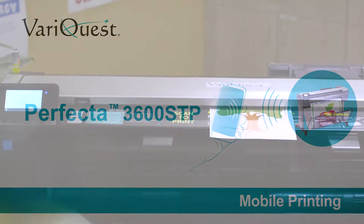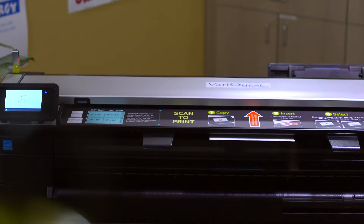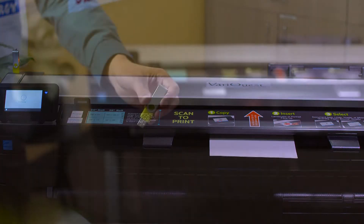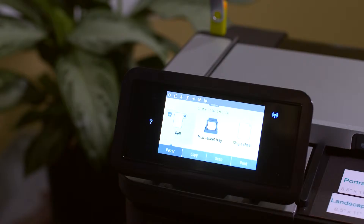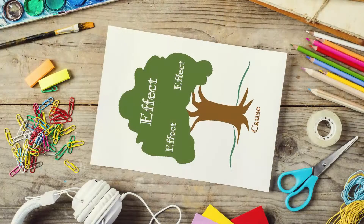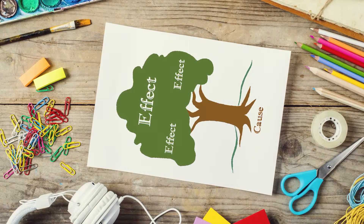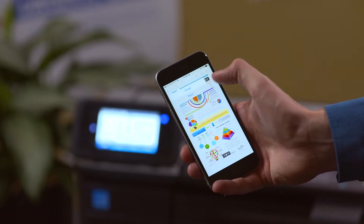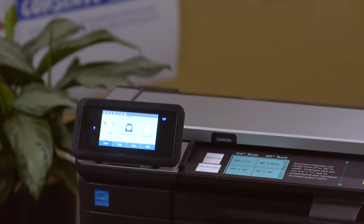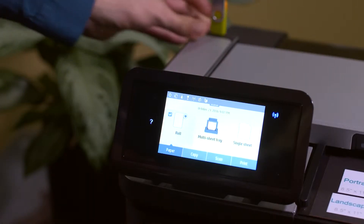Take advantage of the ability to capture and share via email with scan-to-print, or conveniently save to a USB drive — great for archiving important pieces or printing 8.5 by 11 inch copies for student portfolios of any age. You can also share and print from a mobile device and enjoy a smartphone-like experience, or print directly from a USB drive.